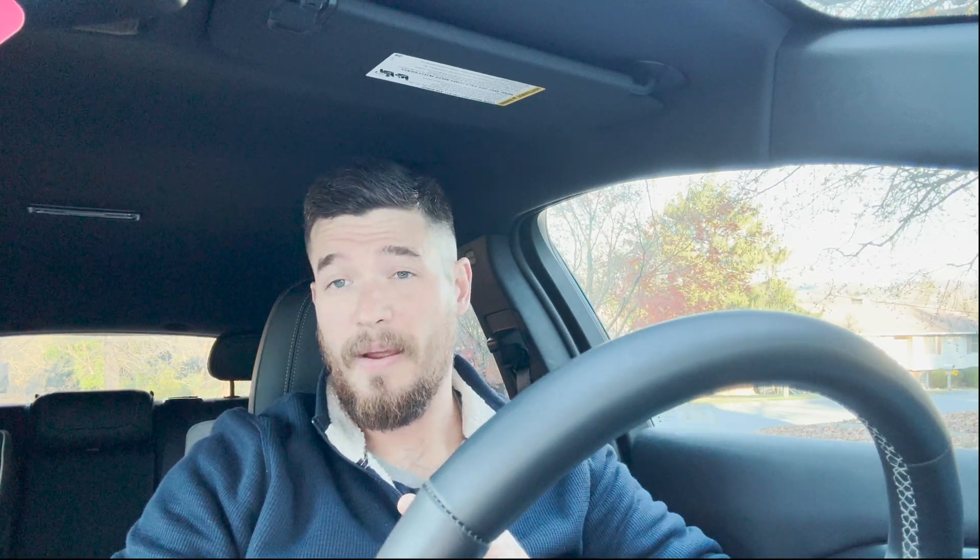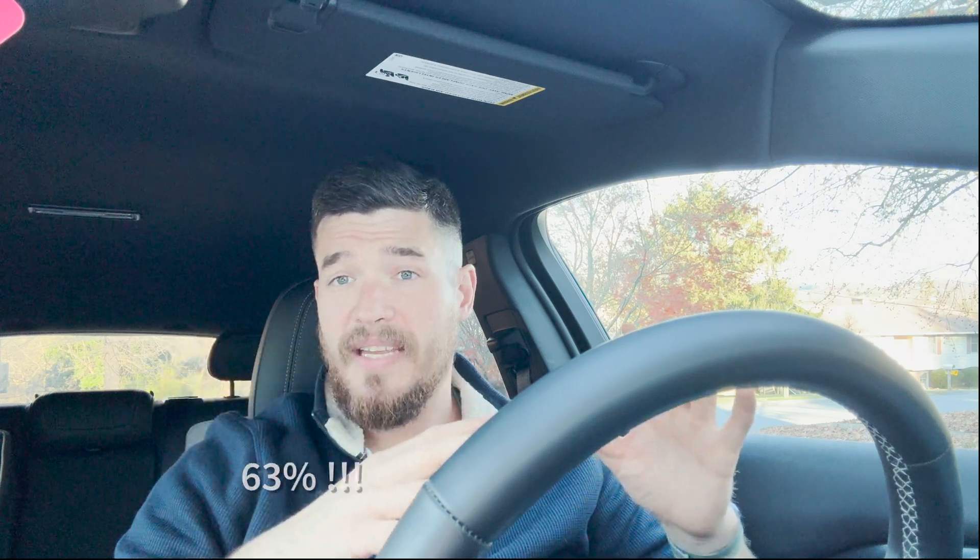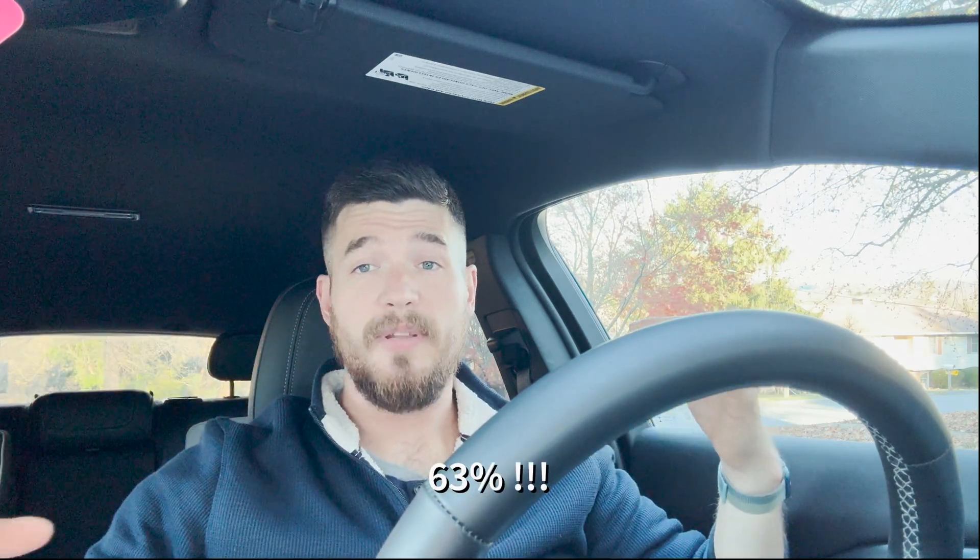I want to break down a couple of important things. At 10 minutes, the charge drops to 125 kilowatts — I've seen that on Tesla Superchargers and also on Electrify America, so I'm not sure if that's a 10-minute cap or just the natural charging curve, but it's something I've noticed when things appear to be going as they're supposed to. For this session, the GM dip occurred at around 68%, though I've seen it start at all sorts of percentages.